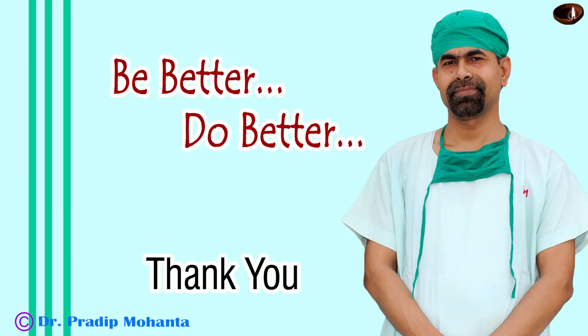Thank you very much for your attention. Hope this video will help you in developing your surgical skills.